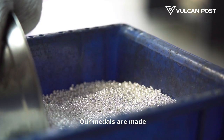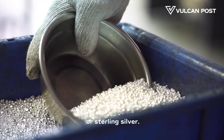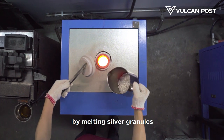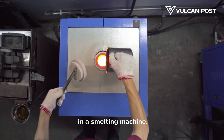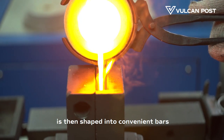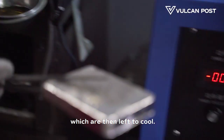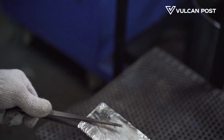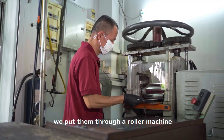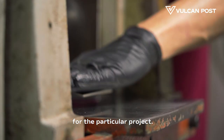Our medals are made either of brass, copper or sterling silver. We make our own silver blanks by melting silver granules in a smelting machine. The molten silver is then shaped into convenient bars which are then left to cool. Once they have cooled down, we put them through a roller machine to achieve the thickness that we require for the particular project.